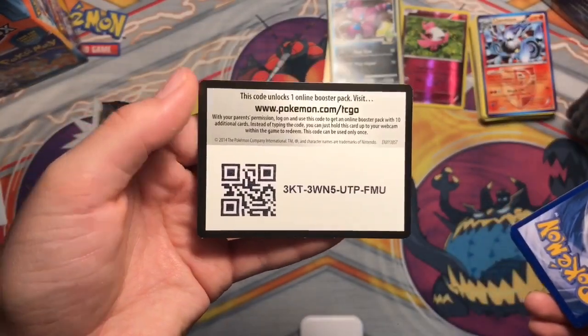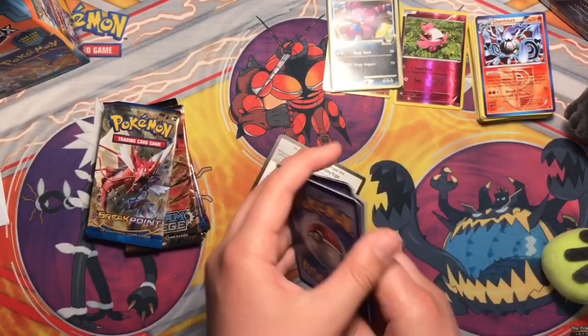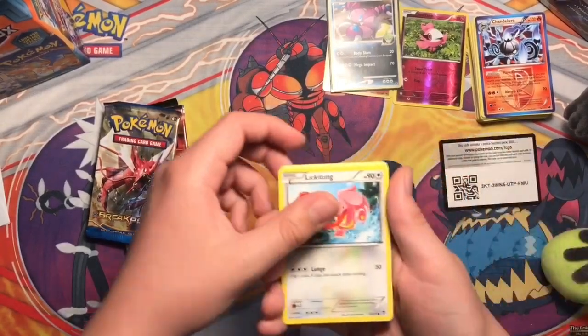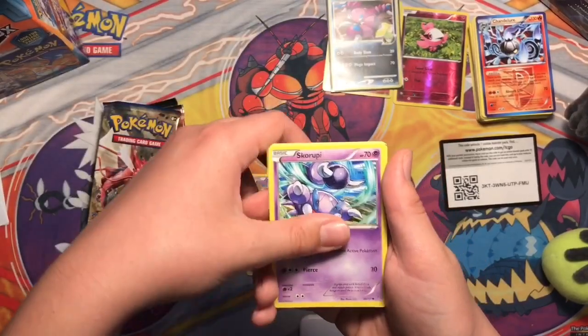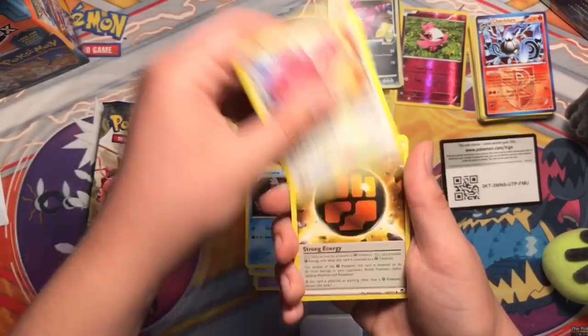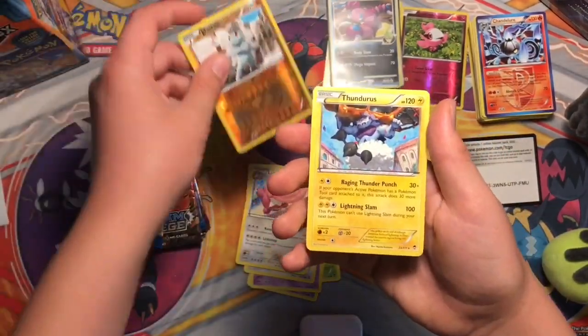Alright, so we get five packs. Hopefully we can get a nice pull. So we got Lickitung, Bellsprout, Drowzee, Skorupi, Eevee, Mora, Lickylicky, Special Fighting Energy, Machop, and a Thunders.